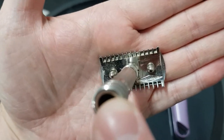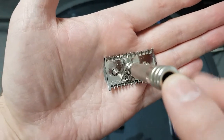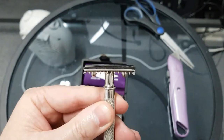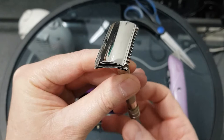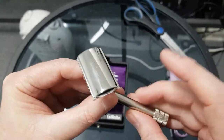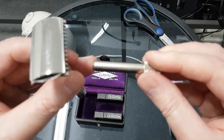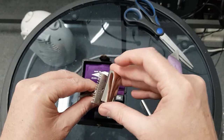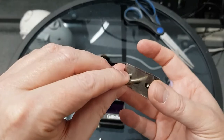See how clean that is. If this has been used, it's only been used a couple of times. Let's explore. No serial number on the barrel — there we go, it's underneath. I'll show you that in a second.